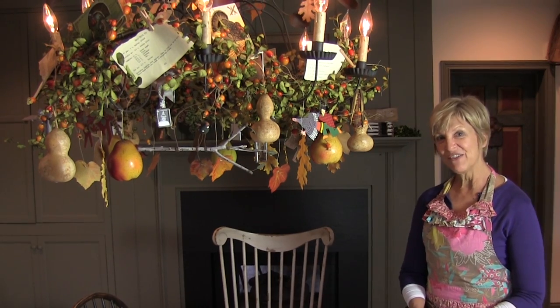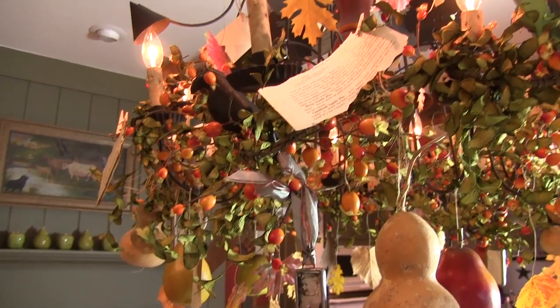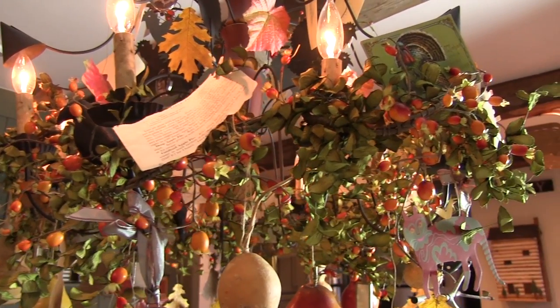I like to celebrate the changing of the seasons by decorating my chandelier. My family has always enjoyed this tradition. My kids love it and now my grandkids love it too. Today I'm going to show you how I decorate my chandelier for Thanksgiving.